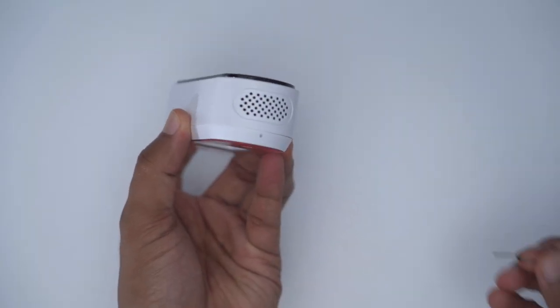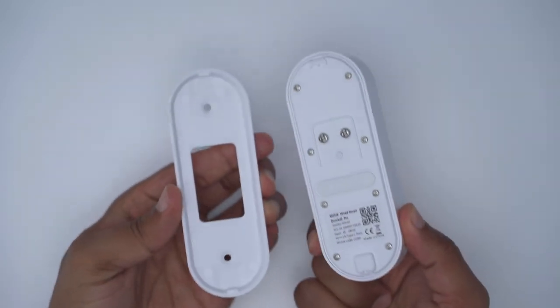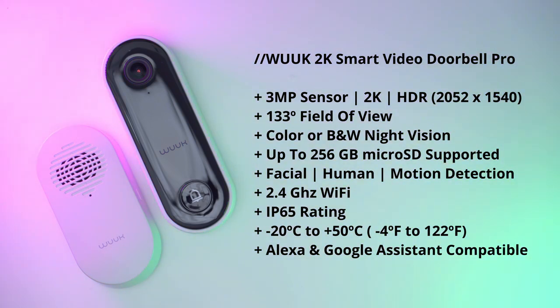If you ever need to remove the video doorbell — say to swap out the memory card — just take the supplied detach tool, pop it into the bottom opening, and separate the doorbell from the mount. The Wuuk video doorbell has a 3-megapixel sensor capable of 2K HDR recordings, a 133-degree field of view, black-and-white infrared night vision, and supports up to a 256GB micro SD card. It connects to 2.4GHz Wi-Fi, has an IP65 rating, and operates from -20°C to 50°C.